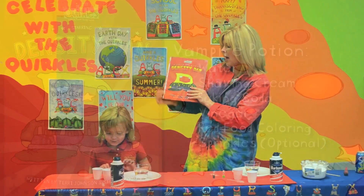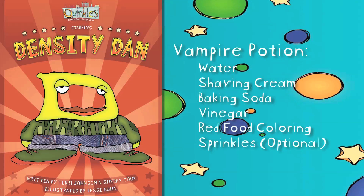So today we're going to be talking about density. This is an activity that would go along nicely with the Density Dan book. Let's get started.